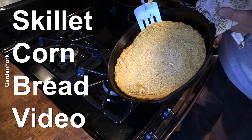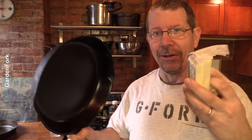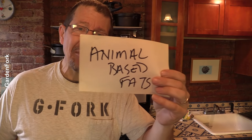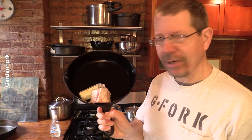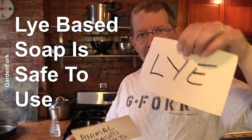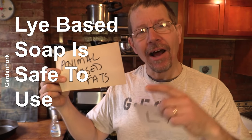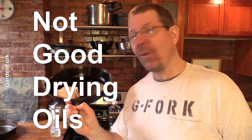We have a whole thing about bacon fat in a skillet cornbread — I'll link to it at the end of the show in the show notes. So your grandmother, or whoever you are referencing about using soap on cast iron — this is all coming together now. We were using animal-based fats to grease our pans and to season our cast iron. Back in the day, you didn't want to use soap on your cast iron because the soap would strip this off, because animal-based fats are not really good drying oils.